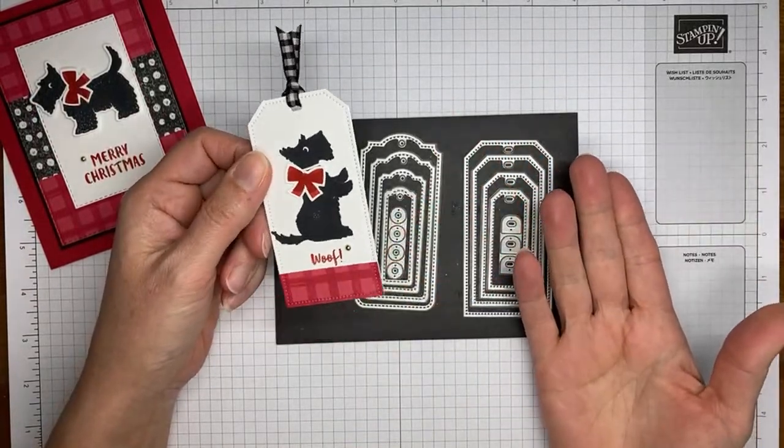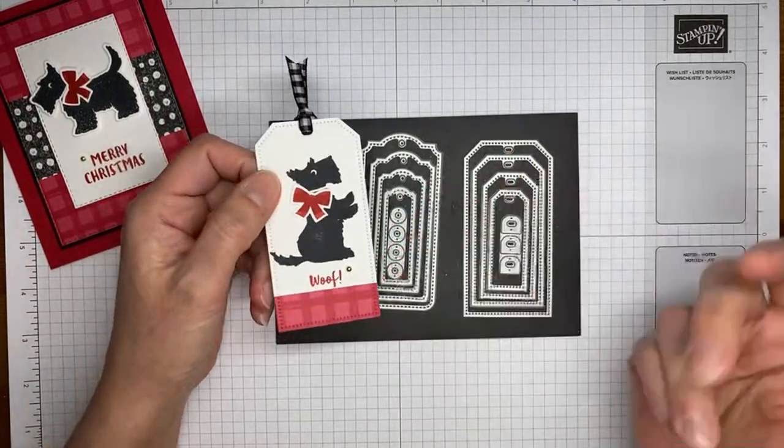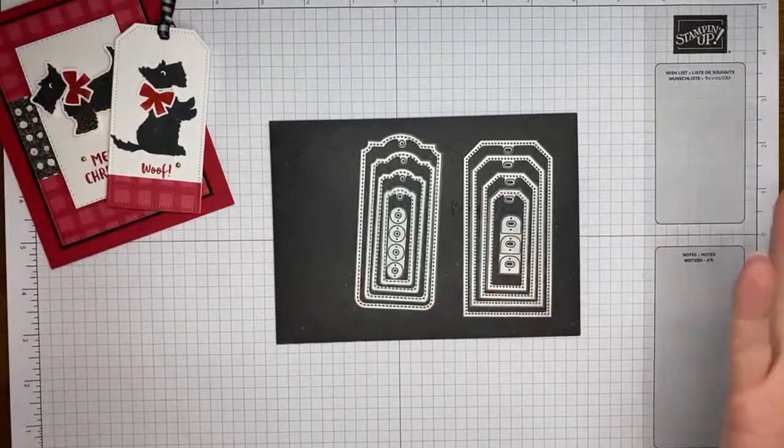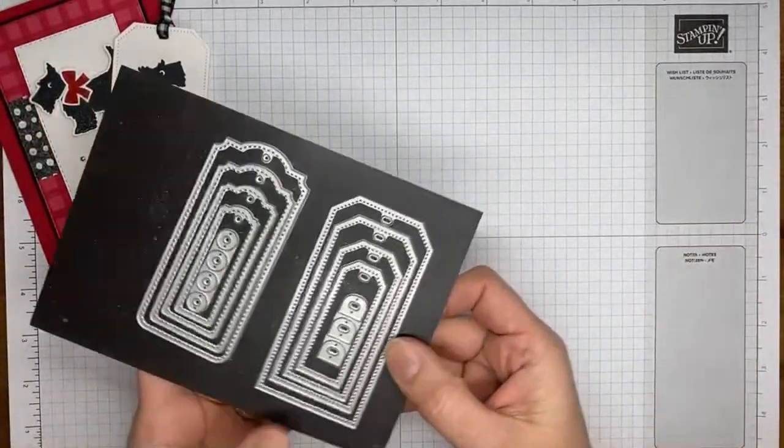If you don't need a Christmas tag but like the look of the tag, you can certainly make it and put it on the front of a card instead. But I figured it would be cute to do both — a little Christmas card and a tag for a gift.